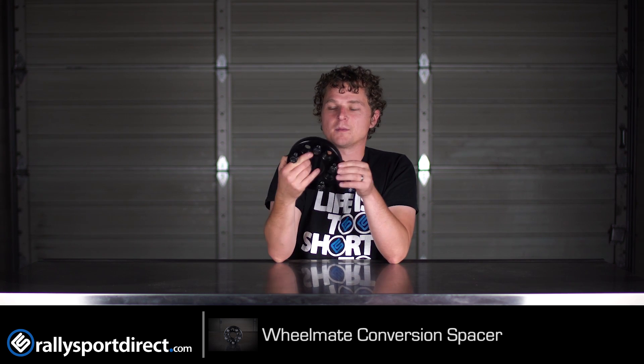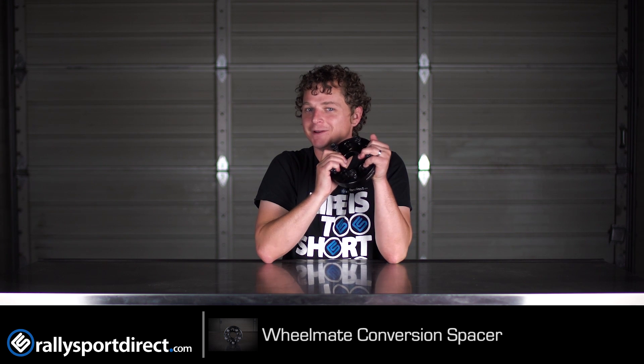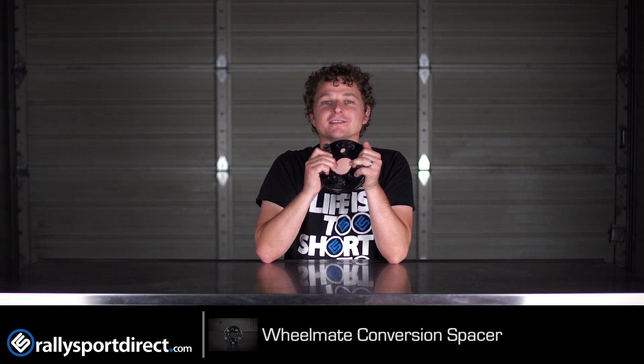But this is an incredible product. And I know probably most of you already know about these, but if you don't, there it is — it's awesome. Check it out. Thanks for watching What's in the Box. We will see you next time.